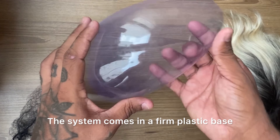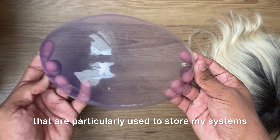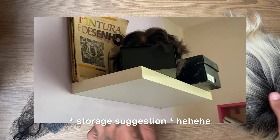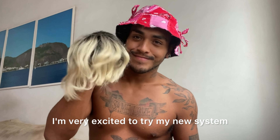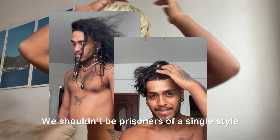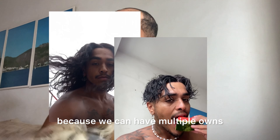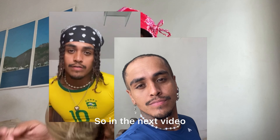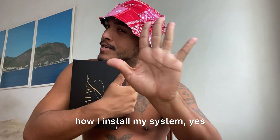The system comes in a firm plastic base that I particularly use to store my systems on shelves in my room. So guys, I hope you like it. I'm very excited to try my new system. I believe that we can all try new looks — we shouldn't be prisoners of a single style because we can have multiple ones. So in the next video, with the haircut and everything, I will show you guys how I install my system.